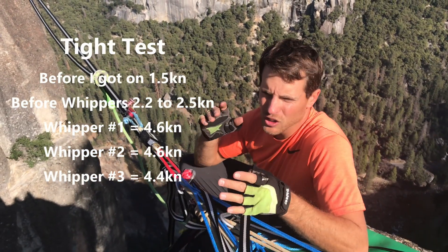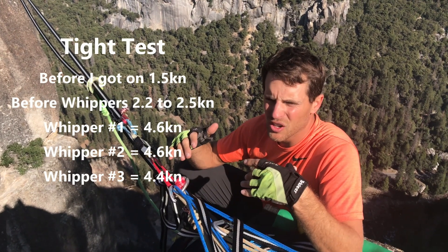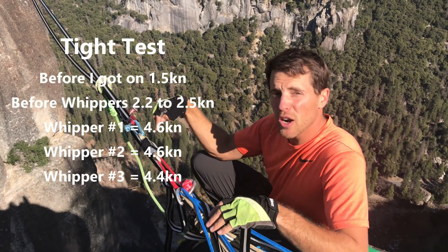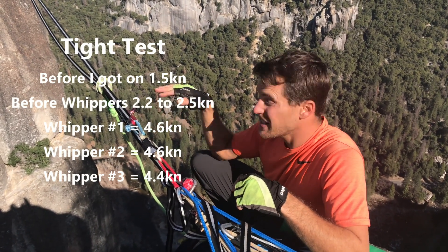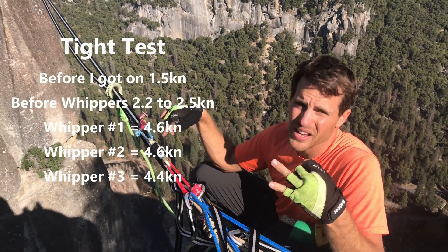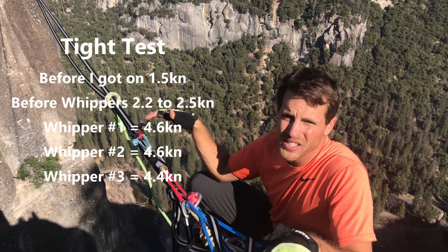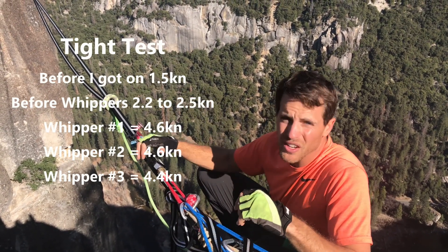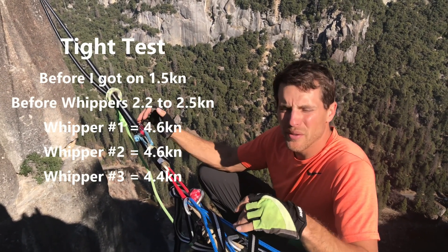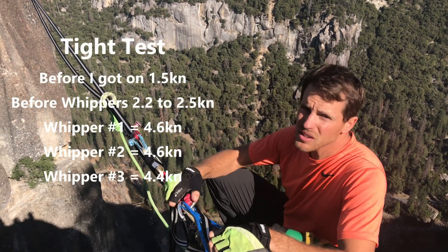The whips felt the same — it didn't hurt more on one than the other. After starting at 1.5 kilonewtons of standing tension, it was at 0.5 when he got off and is now at 0.7. It's interesting how much the tension changes even just sitting there — we lost almost a full kilonewton from me whipping on it a couple of times. This is on Skypilot specifically; it'll be different with different kinds of webbing. But it was super interesting that we got similar results.